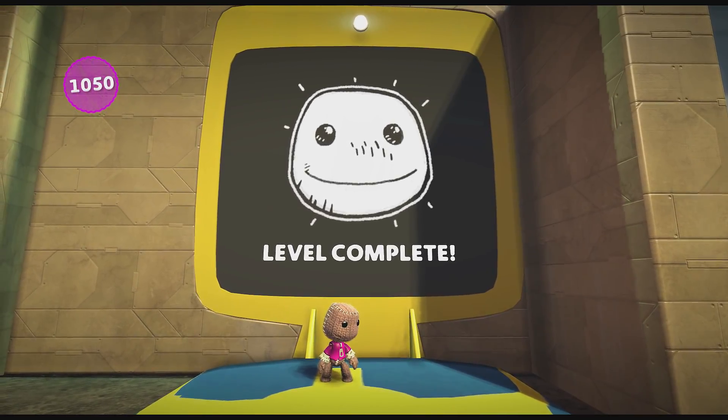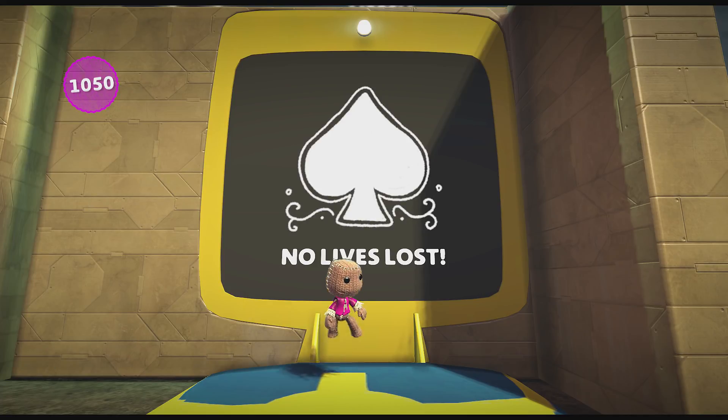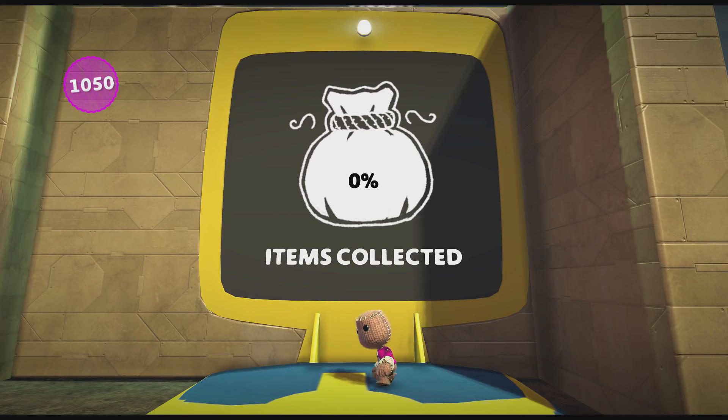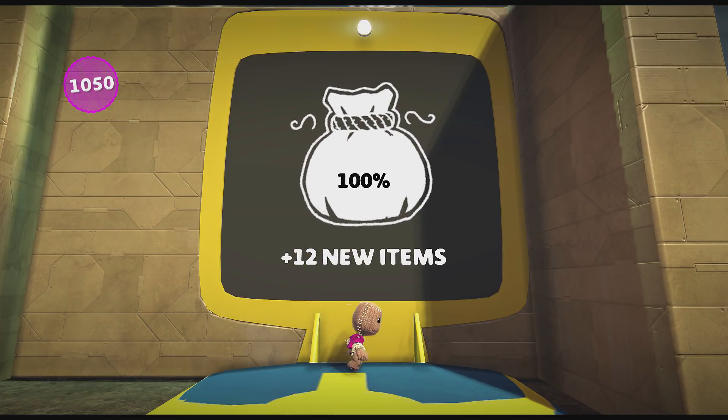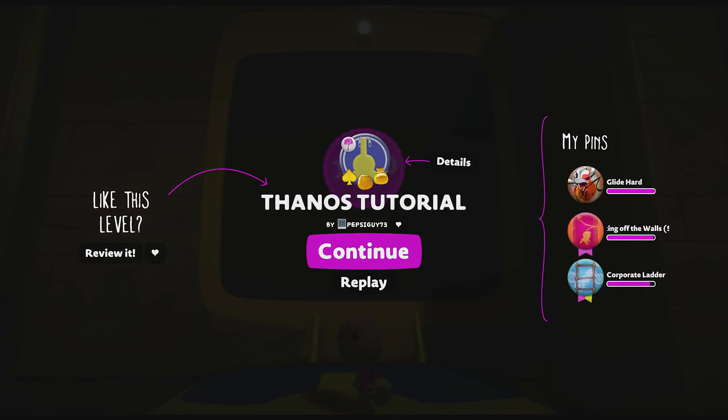Alrighty guys, there you go man. A photo — thank you very much. Which wins you some kind of object — that's right, Cluster Boom. Alright guys, this is done by Pepsi Guy 73 — I'm assuming he likes Pepsi. Thank you very much for making that Thanos tutorial. Peace.